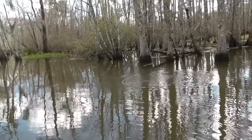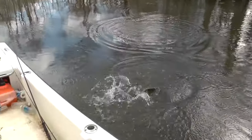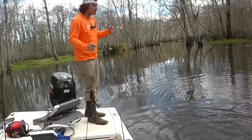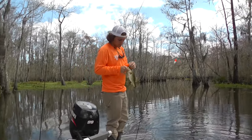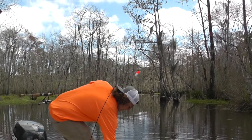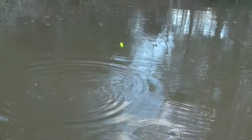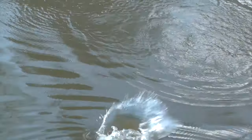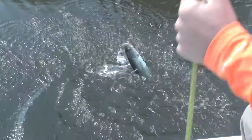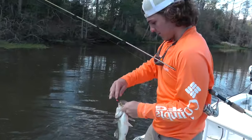Bass! Pretty nice one. Nice catch, dude — little fat dude. They're red-eyed monsters back here. That's a spotted bass. Good spot, man — that's a good little bonus fish.